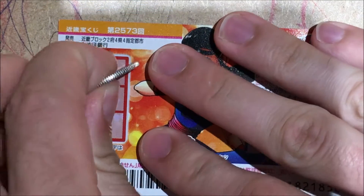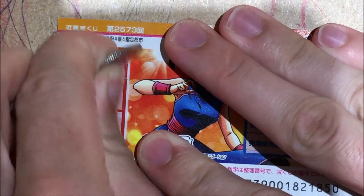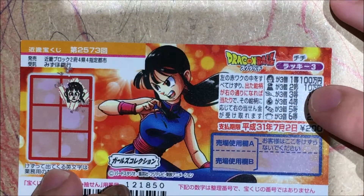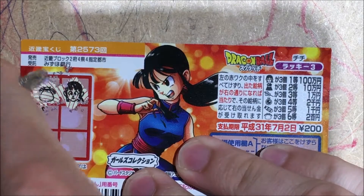Can we get three heads? Alright, so we scratch the first one. We are off to a very good start. If I get two more of these, I will get $10,000.